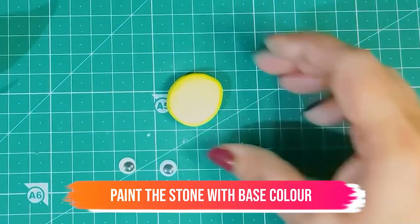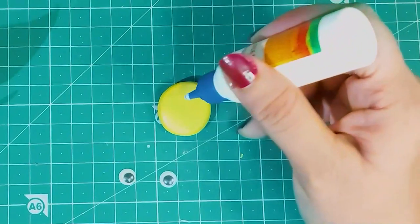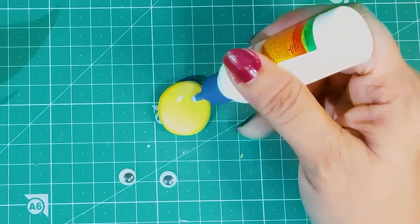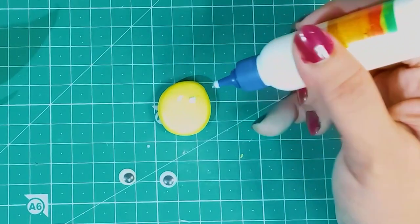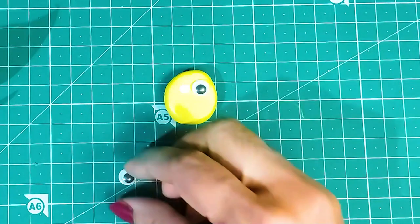I have given a yellow color base coat to the stone. Apply pavicle dots and glue the googly eyes. Now I'll glue googly eyes to make the funny face.